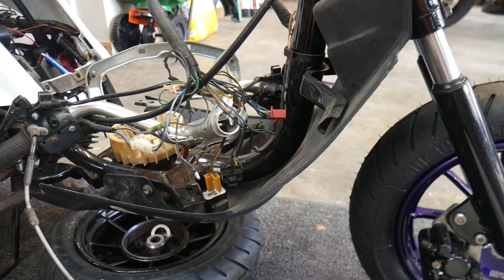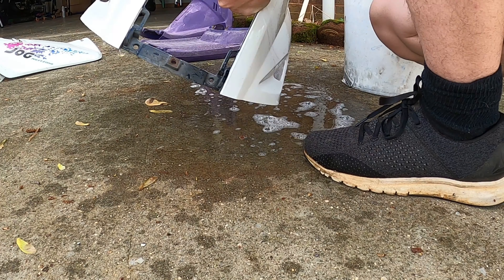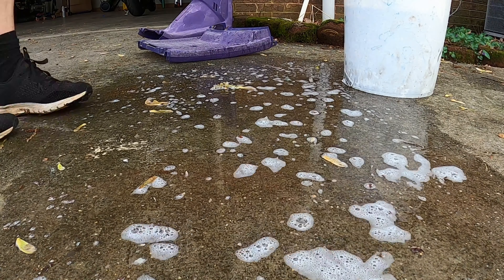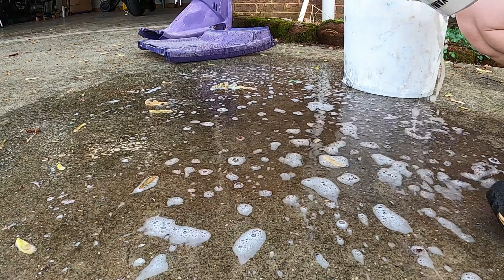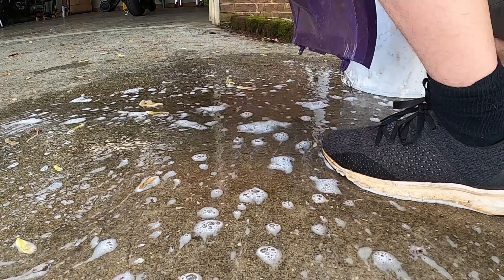With shipping these days arriving whenever the hell it wants to, I was at the mercy of the big three. While waiting on the parts to arrive, I took the time to go ahead and sort out the bodywork before assembly. This included attempting to rejuvenate the 1994 sun-trashed plastics, as well as a quick wash and buff for the painted parts.